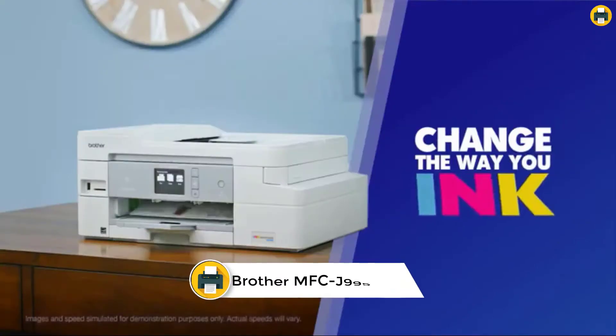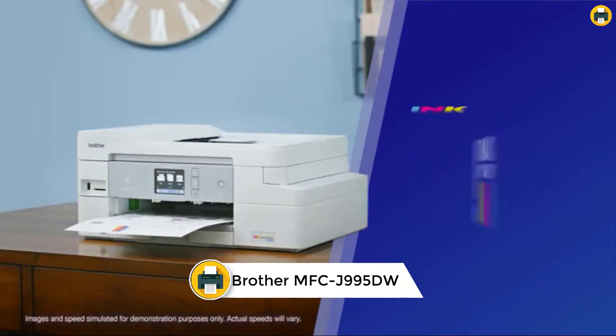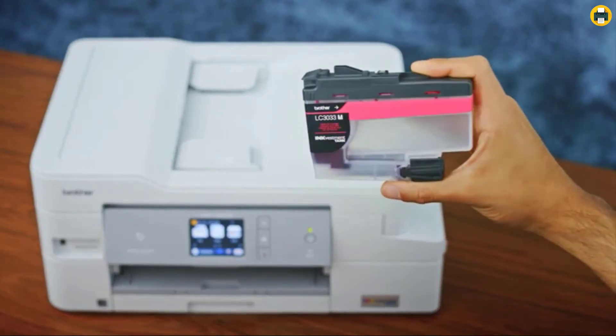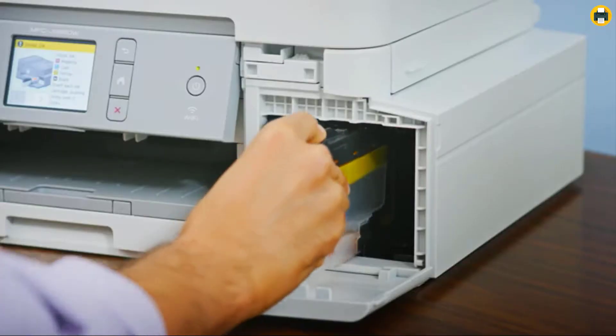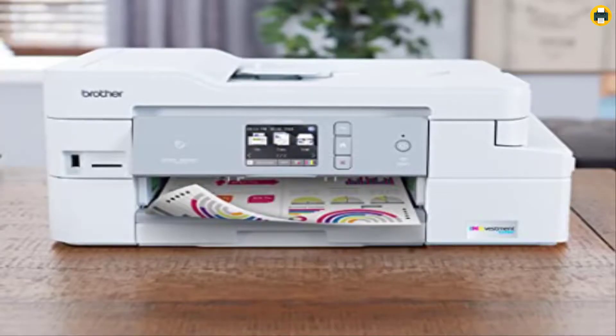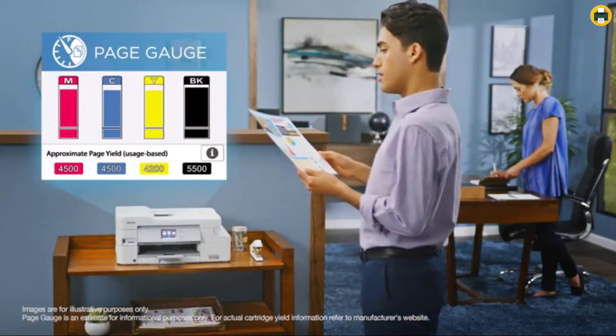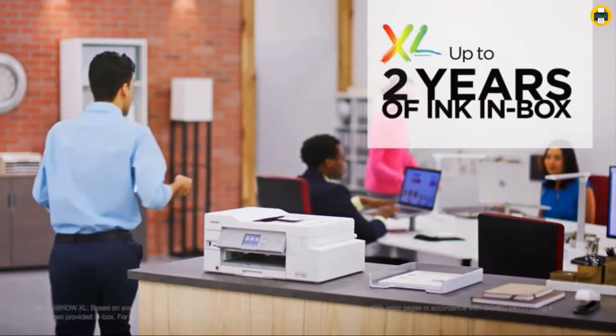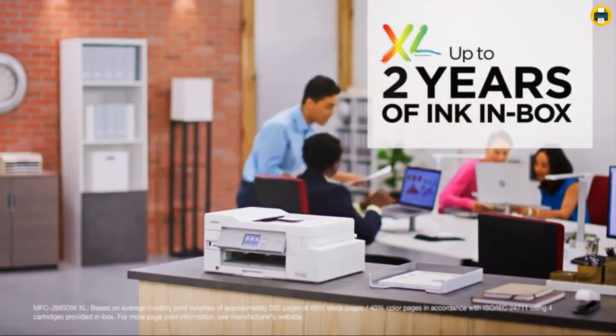Number 5: Brother MFCJ 995DW InkVestment Tank Color Inkjet All-in-One Printer. The Brother MFCJ 995DW InkVestment Tank Color Inkjet All-in-One Printer is ideal for your home office or small business. It comes with up to one year of ink in the box, so you can print without interruption. The InkVestment Tank system holds more ink and works with an internal ink storage tank to deliver uninterrupted printing.